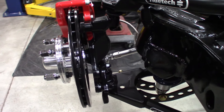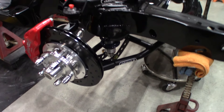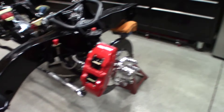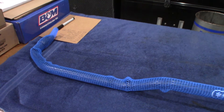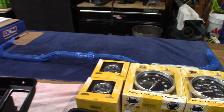The RideTech spindles are a two-inch drop spindle, so it's two inches lower than factory. That's exactly what I'm looking for to get the perfect ride height to match the rear. I still have to install the sway bar — just waiting a little bit on that. I do have all the pieces; it's a quick, easy install.